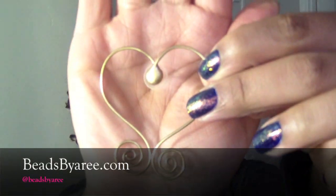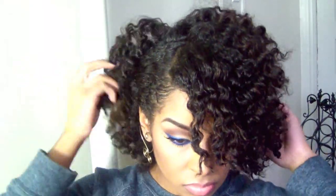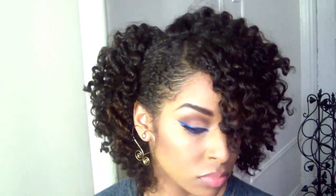For my new favorite accessory — these are the most beautiful earrings ever. I am obsessed, and you should go get some because they're really affordable as well. I think I paid like $25.